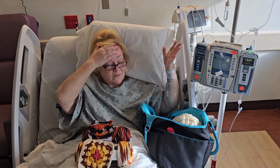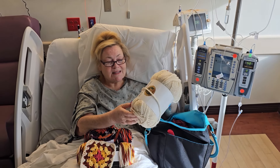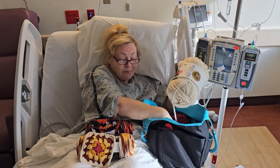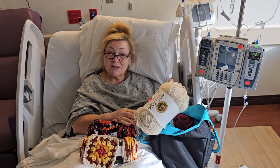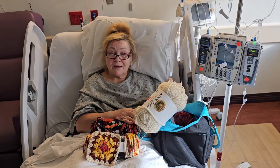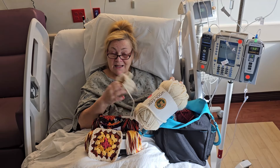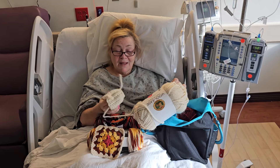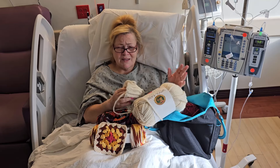I also brought some Woolies Thick and Quick by Lion Brand because I make pumpkins out of these for my markets. I was supposed to be doing a market today — literally supposed to be there right now. Obviously that's impossible. I'm not going to be doing my market today. I didn't know that when I came in on Wednesday; I was kind of hoping it might be a short stay.